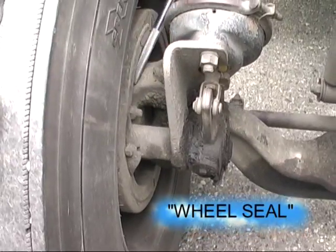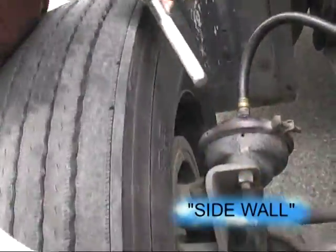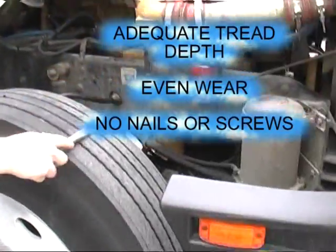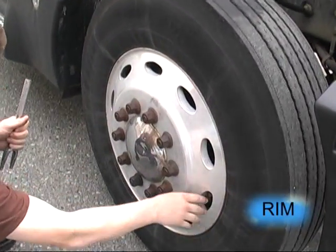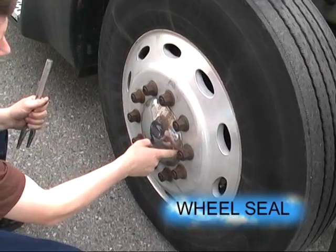Our inner wheel seal — no damage. Our inner rim, no damage. No damage to the inner sidewall, with adequate tread, even wear, no nails or screws. Sidewall, no damage. No damage to the rim. All lug nuts visually secure, no rust streaks. And our wheel seal, no damage.